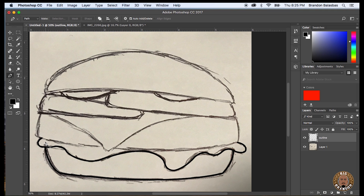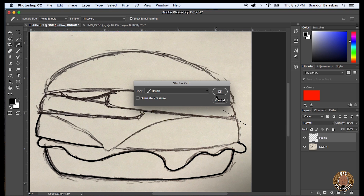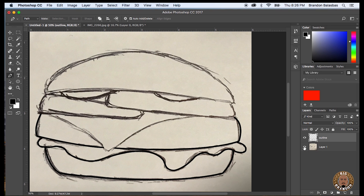Once I delete that path I'm ready to drop my next anchor and start my next path. So once you get the lines where you want them, you're going to right-click and go down and select Stroke Path. You want to make sure that the brush tool is selected because that's the brush size you picked at the beginning. Once you have that, you pick Stroke Path and it's going to draw those black lines around your burger or whatever you're tracing or redrawing.